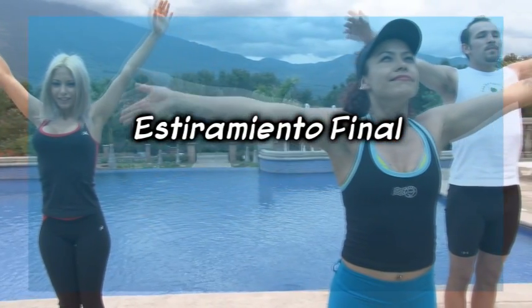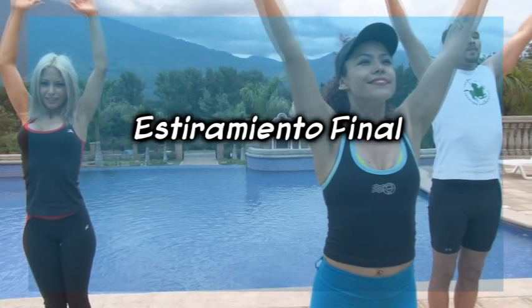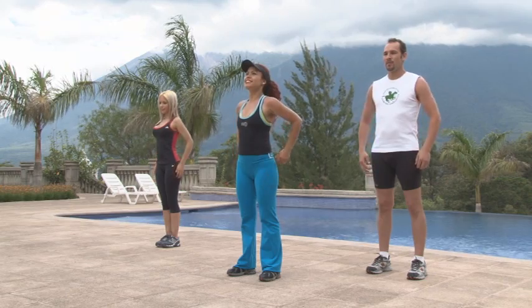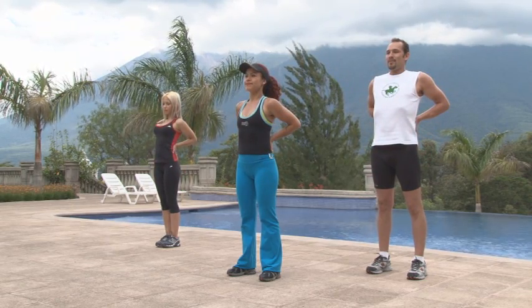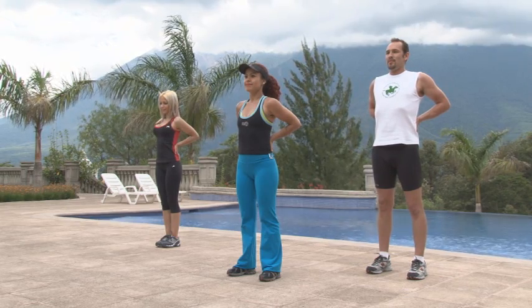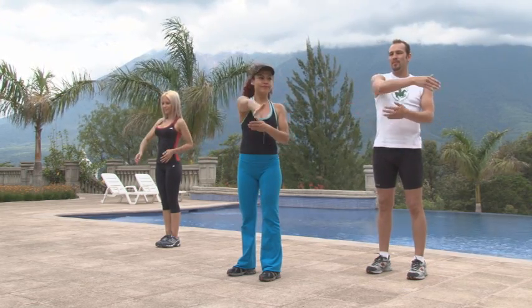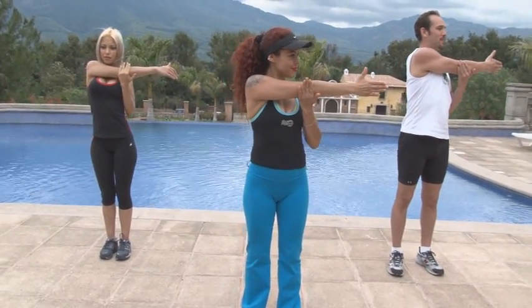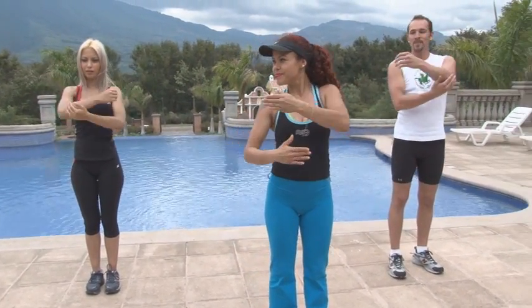Estiramiento final. Concentre las manos en el área lumbar por 10 segundos. Tras el cardio kickboxing, es importante la elongación de brazos, sosteniendo durante 10 segundos las diferentes posturas.